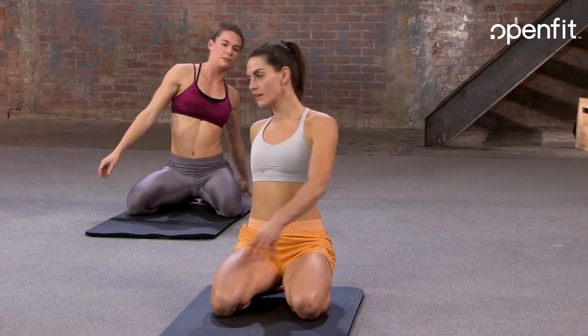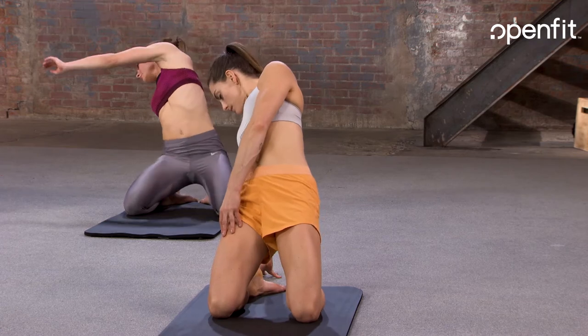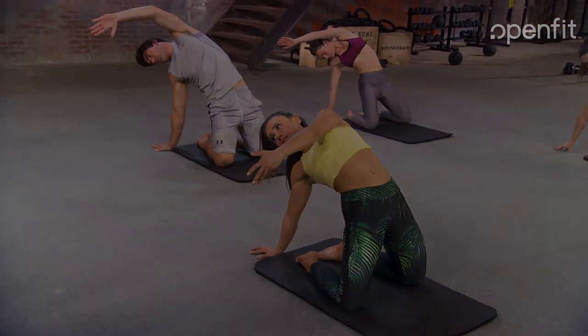Rotate over again. Do it. There we go — last one. Hold it for three, two, one, and let it go.